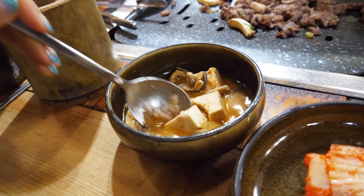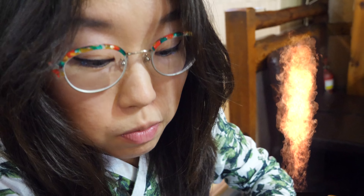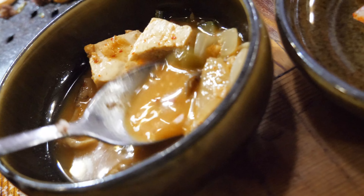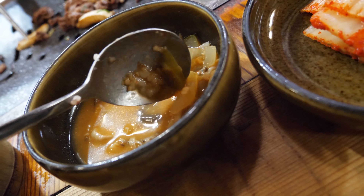Let's try a little bit of the doenjang jjigae. Mamiyo says it's pretty spicy. In this bite we have some mushroom and tofu. Oh dang, it's spicy. Whoa, it's getting to my ears. Doenjang jjigae is not always this spicy, but here we have plenty of pepper.